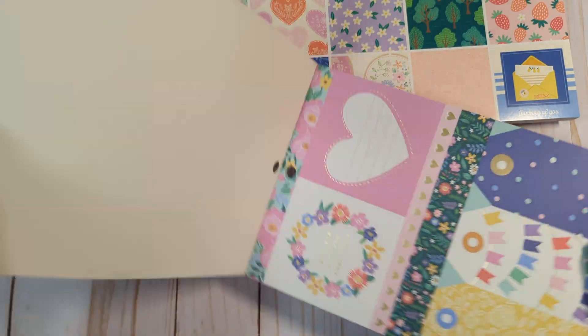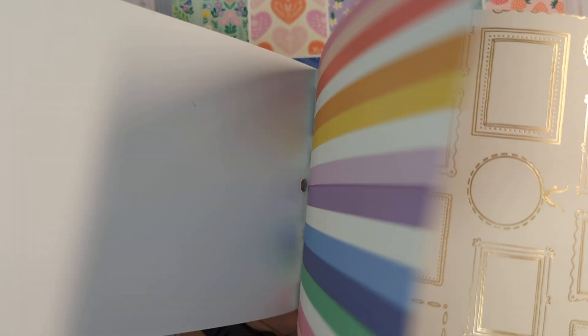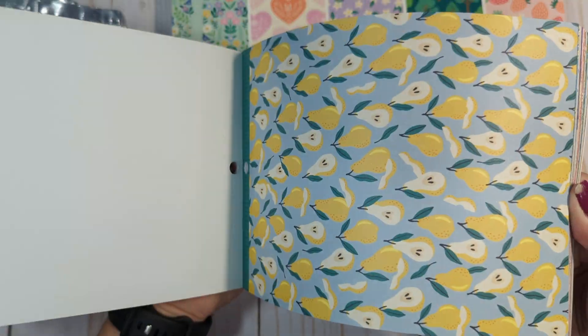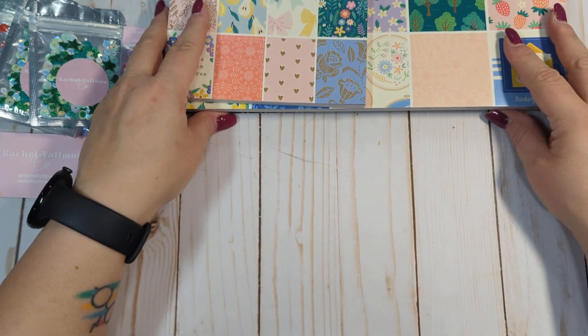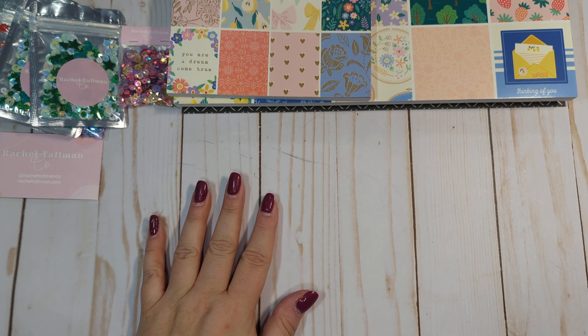I'm just going to do a very quick flip through. Some of these have gold foiling — the frames in gold foil, that's really pretty. Most of this collection is just stunning. It reminds me so much of Crate Paper and older Maggie Holmes collections — what we all just loved so much about those brands. I'm hoping that Maggie Holmes' new collection next year just knocks it out of the park because we need something new from her.